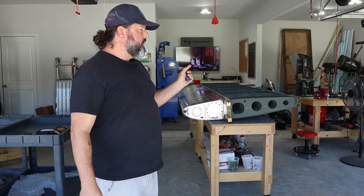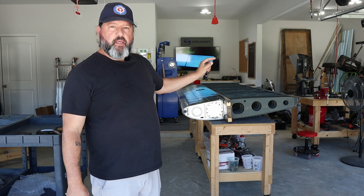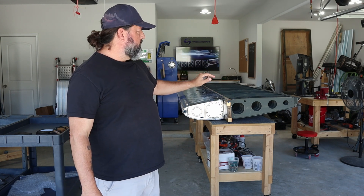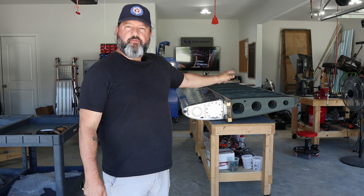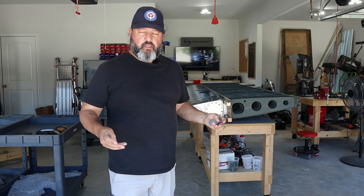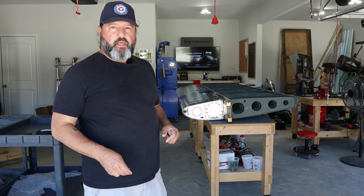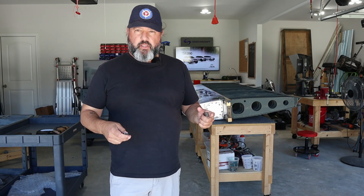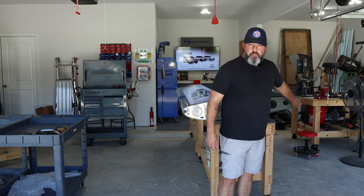If you saw yesterday, you know I got the aileron brackets attached to the left wing and I got the flap brace and the aileron gap bearing fitted — they're ready to be riveted. So that's all I'm going to try to get done today. I did want to show you what I was trying to describe yesterday with the bucking bar I had to use to get these rivets.